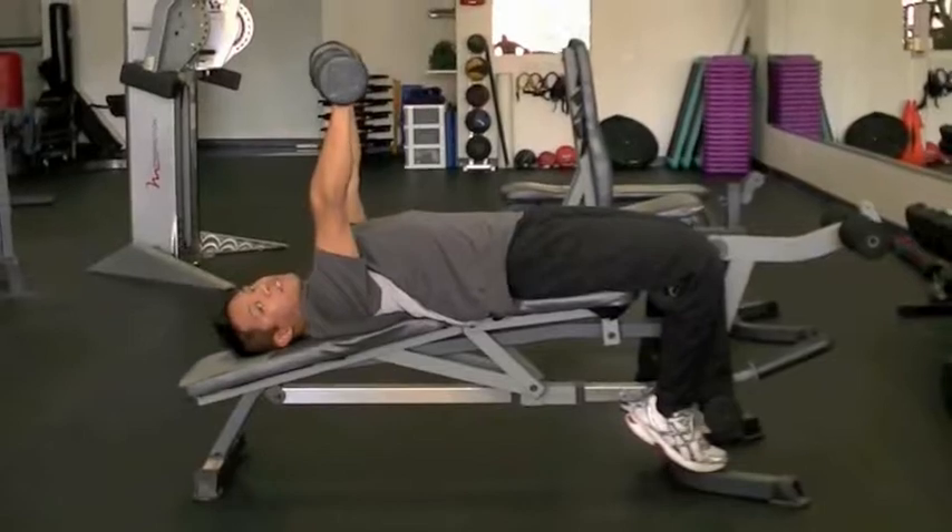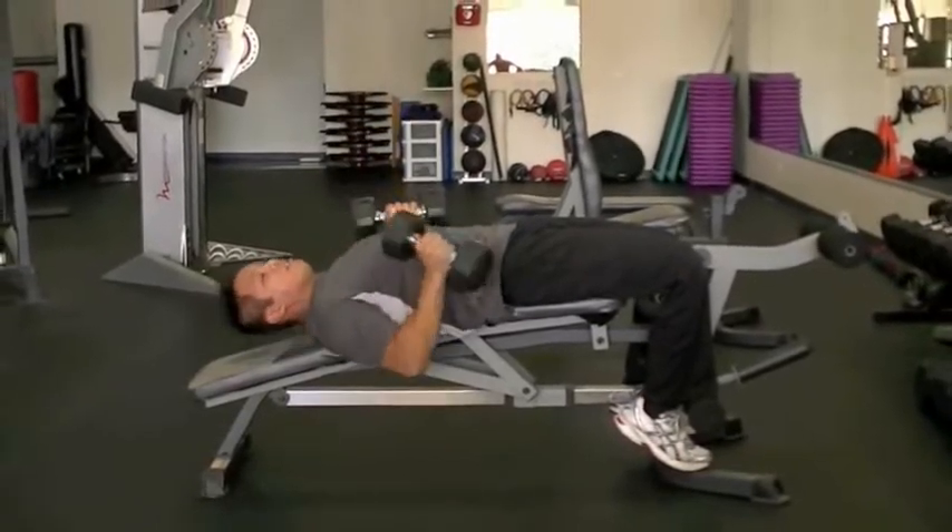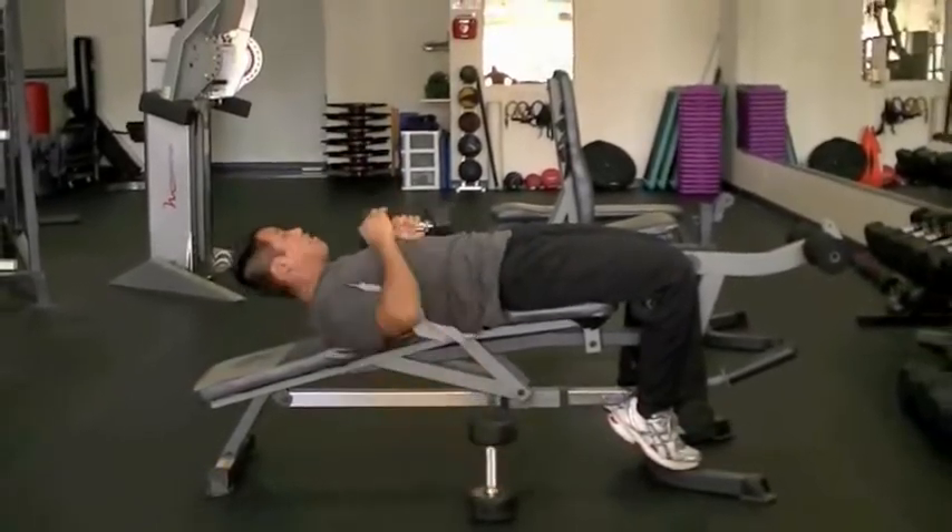To come out from this position, you can put the dumbbells down — one arm down and then the other.